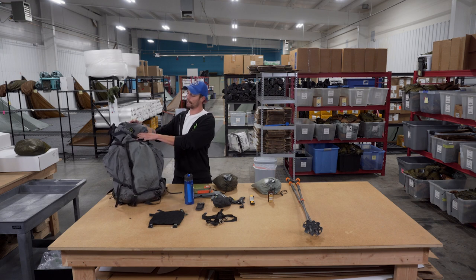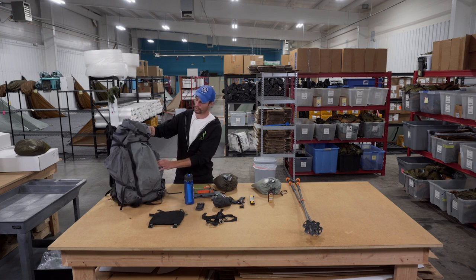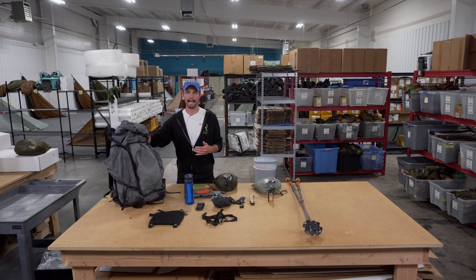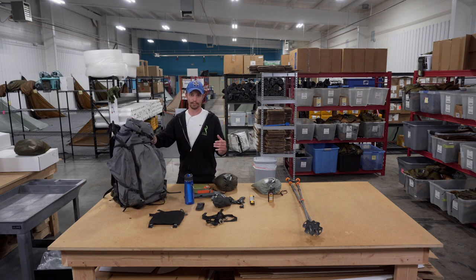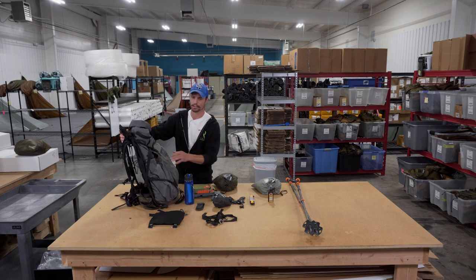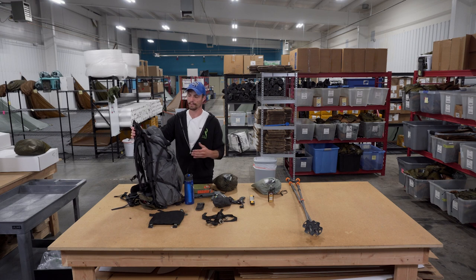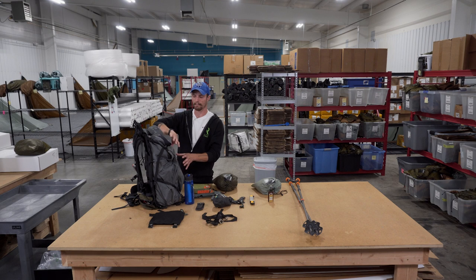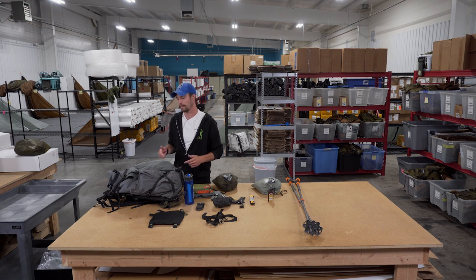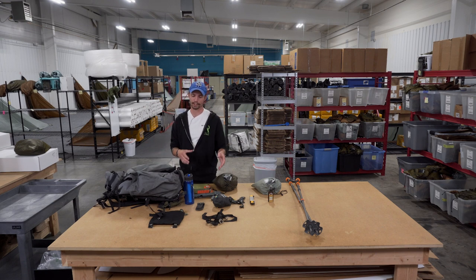First, I'll go over my pack. What I have is a 6300 custom breakaway bag in the spectra grid fabric. I've got it set up with no face pocket, but I do have the Talon system on here. This is an amazing pack for backcountry hunting. I'd definitely recommend going with a breakaway bag — it's very versatile. For day hunts you can take the bag off and roll with the frame; for multi-day trips you can put a quarter in the back and pack camp out on the back.